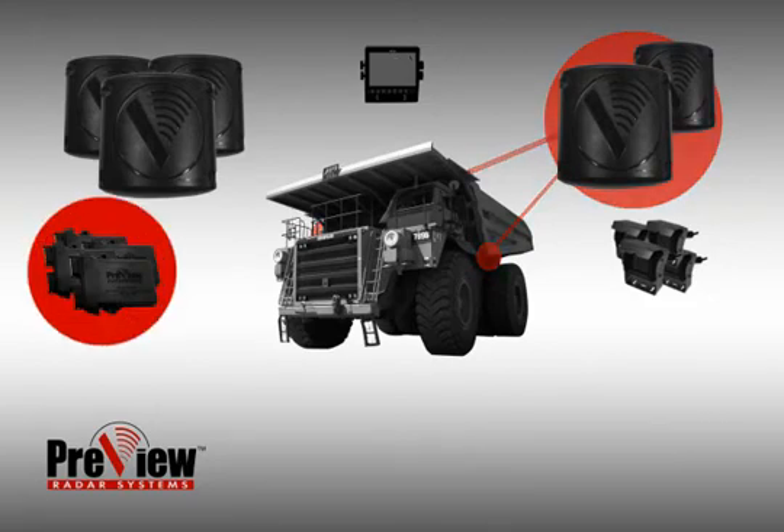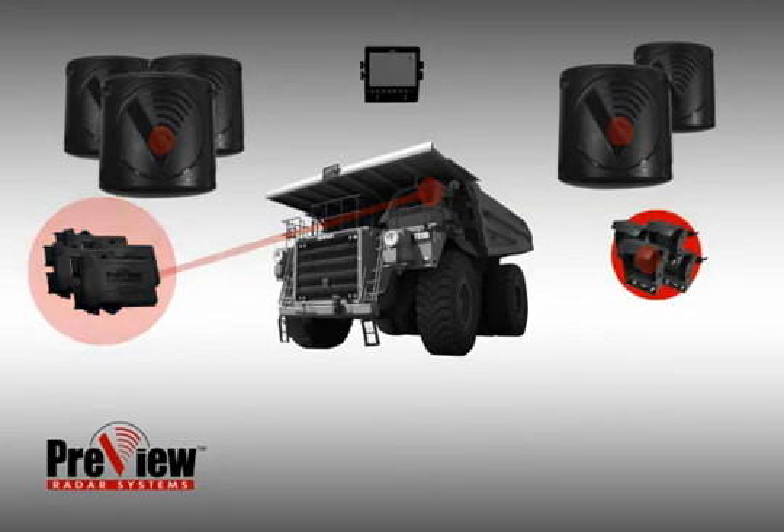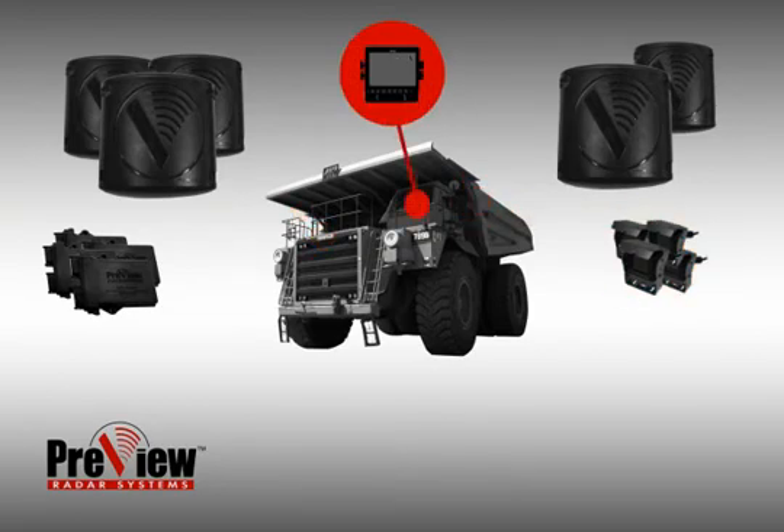Preview video link systems are used to seamlessly integrate the cameras and sensors. The video link is connected to the sensors and cameras, then mounted out of the way in the vehicle's cab. The ClearPath cameras are mounted on the front, right, left, and rear of the haul truck. The monitor is mounted in the cab in a location that is easily viewable by the driver.